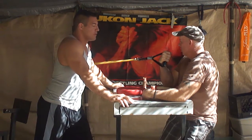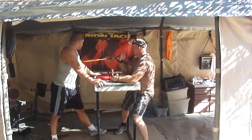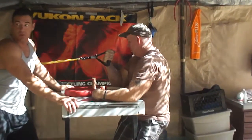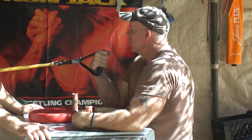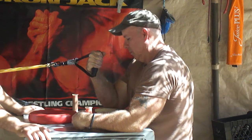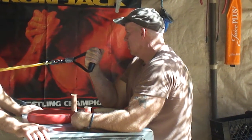Very good. His shoulders are parallel. As you can see, we've got a nice long stretch on these power bands. Halfway there. Straighten your wrist out just a little bit, Randy. Perfect. Everything looks good.